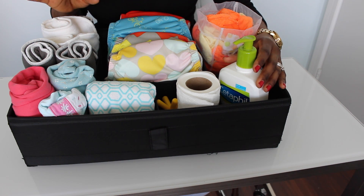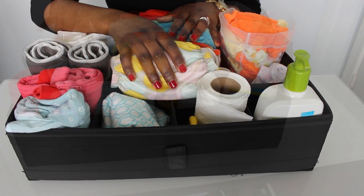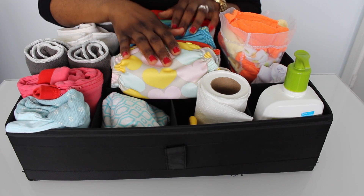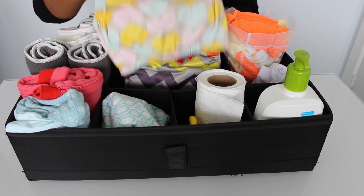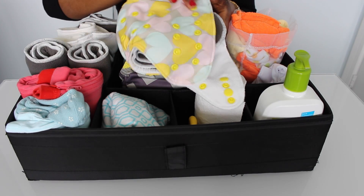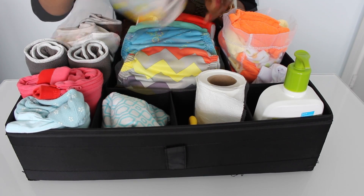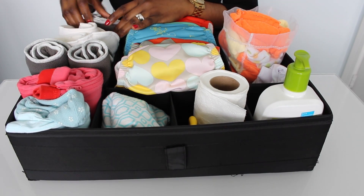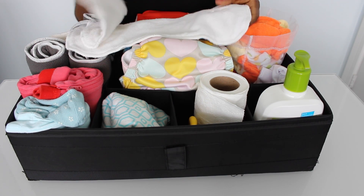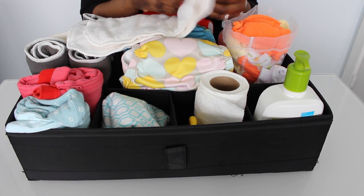I make sure I have cream because whenever I change her I take that opportunity to moisturize her legs and give a little quick massage as well. All her cloth diapers — I ordered those from Costco, they're from the brand Little Helper. I really love them and she's been using them since she was born. I have all her inserts already prepared, and I'm using those right now — that works for her.